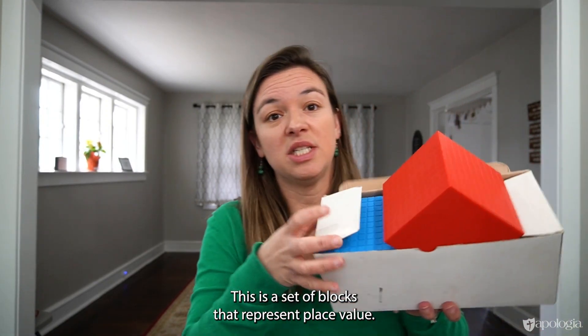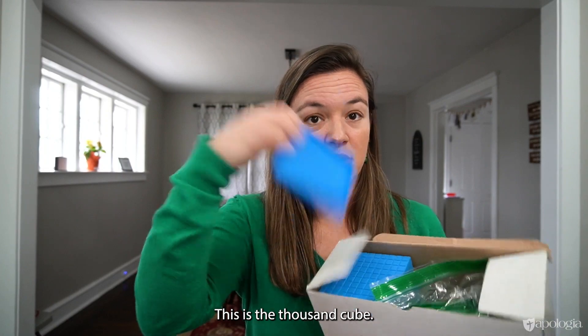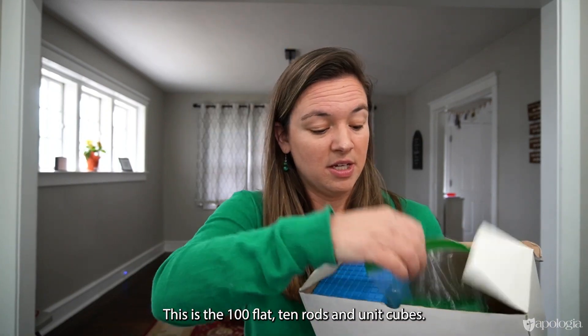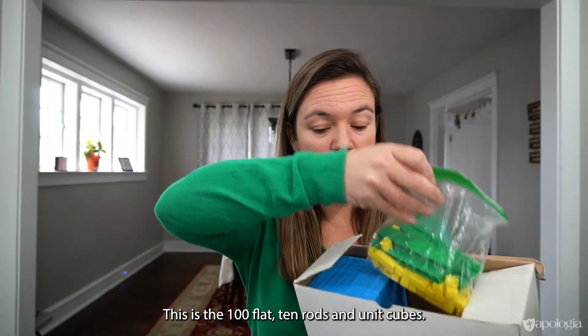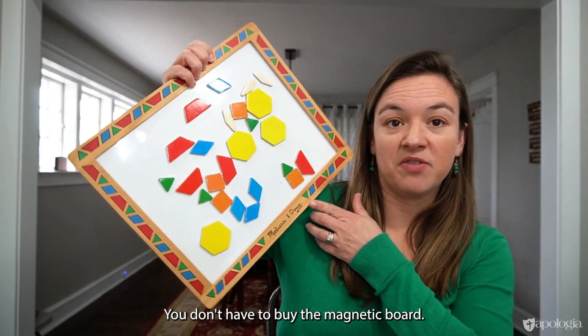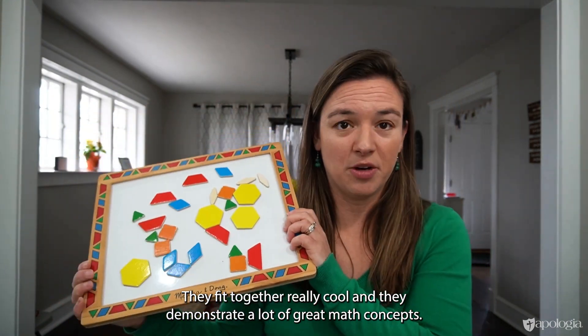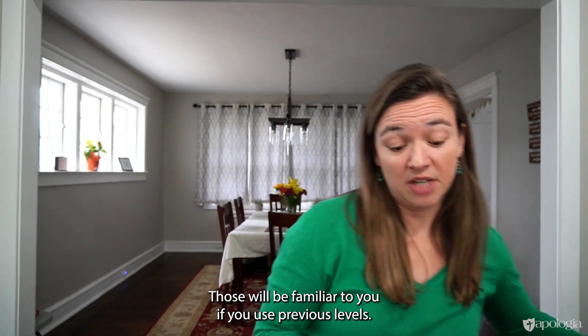Base 10 blocks — this is a set of blocks that represent place value. This is the thousand cube, this is the hundred flat, there are 10 rods and unit cubes. You're also going to want your pattern blocks. You don't have to buy the magnetic board, you just need these blocks. They fit together really well and demonstrate a lot of great math concepts. Those will be familiar to you if you used previous levels.